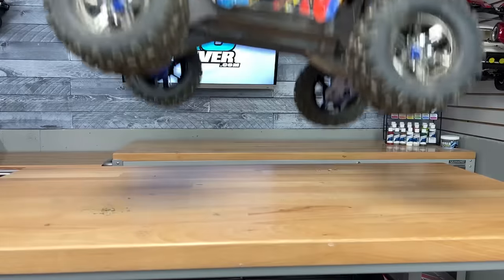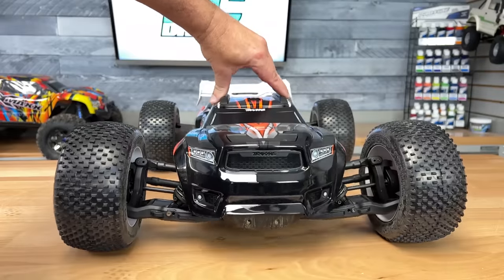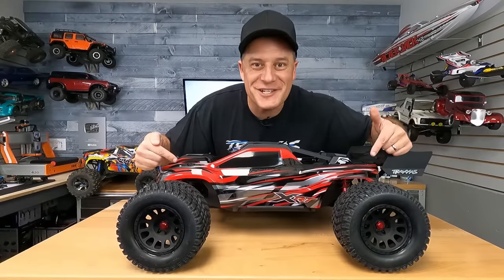This is the Traxxas X-Maxx, one of the best basher trucks of all time. And this is the Traxxas Sledge, released earlier this year in 2022 and already known for its amazing handling. Wouldn't it be epic if Traxxas combined these two? They did. This is the new XRT.